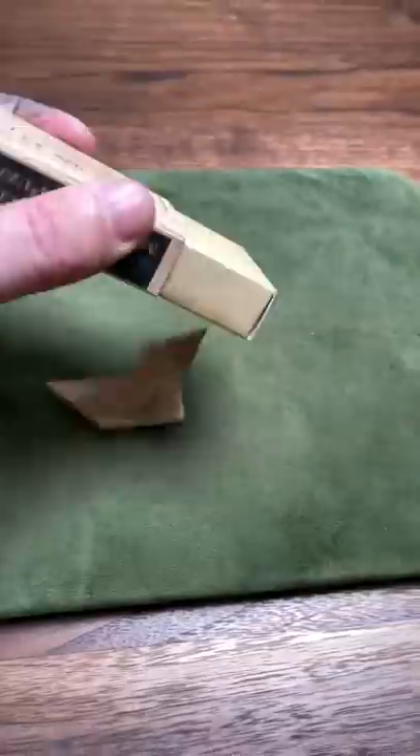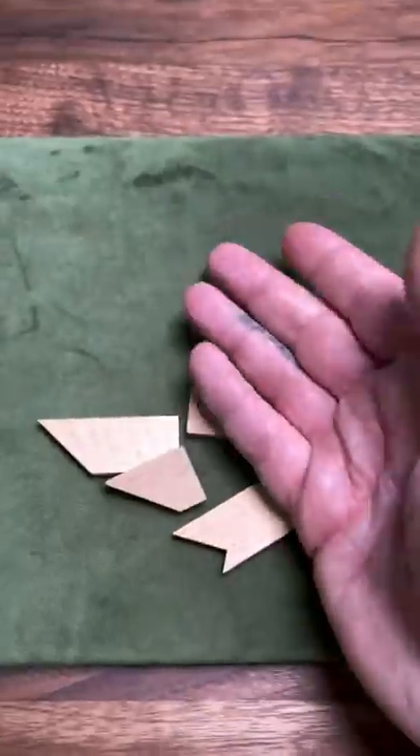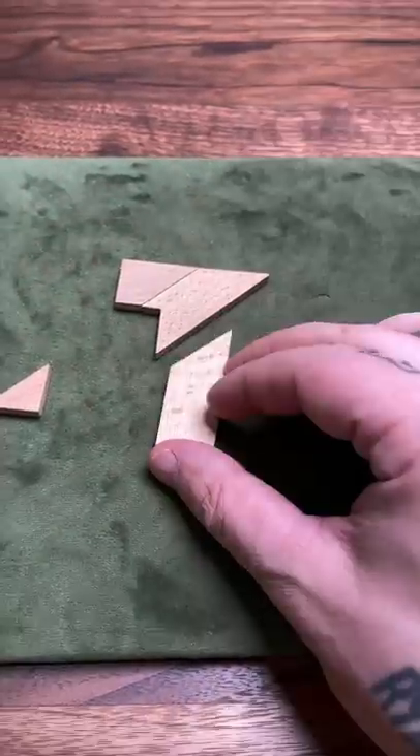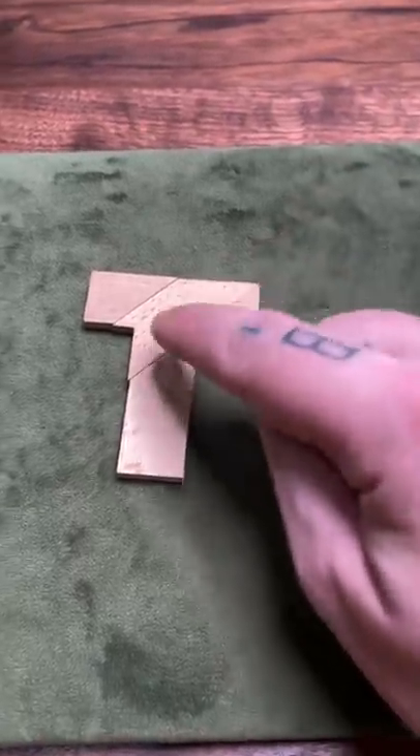The T puzzle. The goal is to take these pieces and make a T. Sounds easy, but it's actually quite difficult. Here's how to do it. Because this point is diagonal, it makes it very tricky.